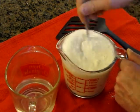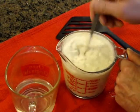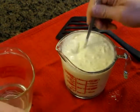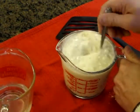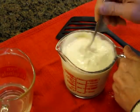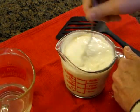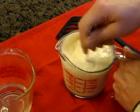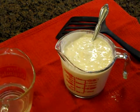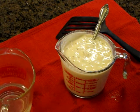Scrape the sides and stir it up. You can see the bubbles there — this mix is starting to pre-rise. You don't need it too thin or soupy; that's just about right. Now we go over to the stove and we're going to make some pancakes.